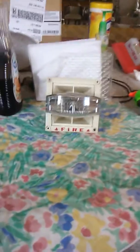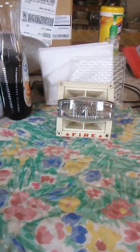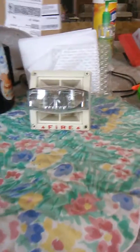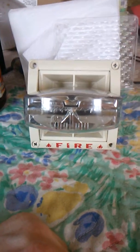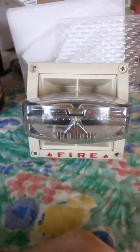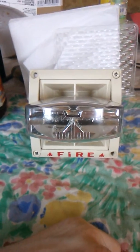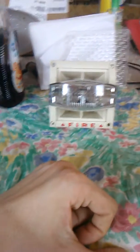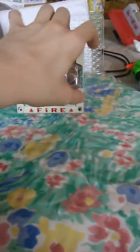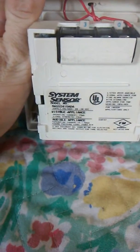Hello guys, it's Trey Chodosky here and this is an interesting looking device. You've seen my previous video of the MASS 1224D. This is in the same family but it's a newer device. Let's turn it around and see what it says on the back — it is a System Sensor MASS 2415 ADA.